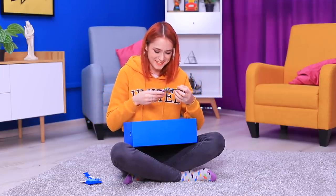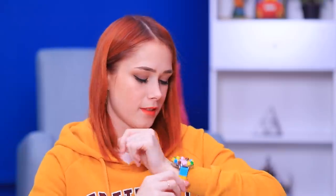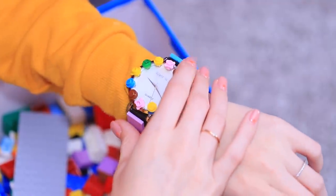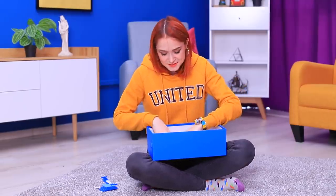Whoa! My upgraded LEGO watch looks so bright and awesome! It's obvious that the owner of this watch loves LEGOs! My favorite toy is always with me!